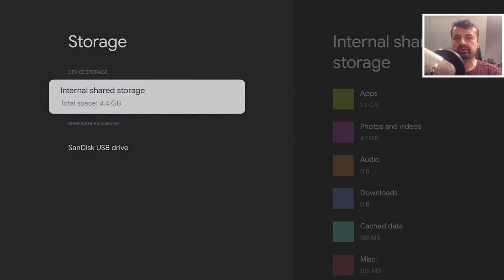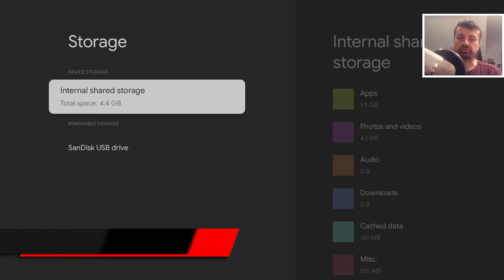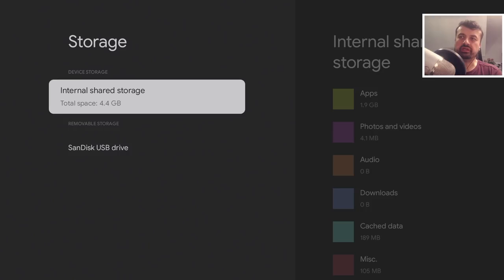Next up: how easy is it to expand the storage of the new Chromecast? Out of the box, my device has just over 4 gigs of free space, and once you install a couple of applications that gets filled up very quickly. Let me show you how you can add a USB drive to your Chromecast.